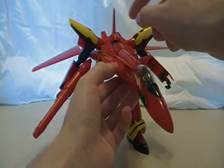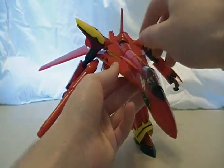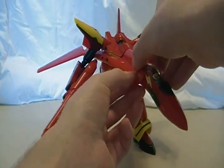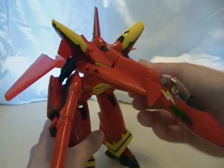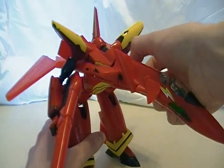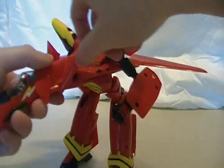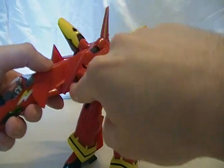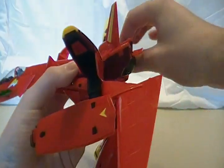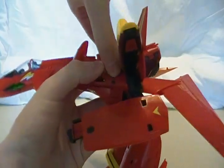We're going to go into battroid mode now. The first thing you want to do — like on the black 19 — is rotate the canards around. They aren't really held in by anything so they can fall out, but they just pop right back in. On the leading edge root extension — all you plane buffs know that — you pull this part up on both sides. One thing you might forget is that this actually pushes back, leaving a little gap right in here. Then you just want to disengage this chest and start pulling the back section out.